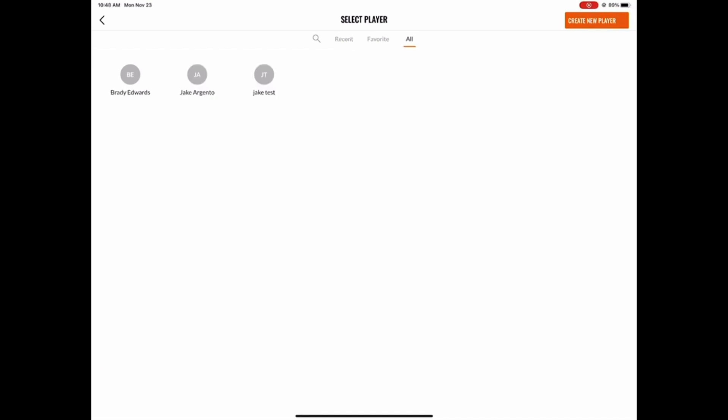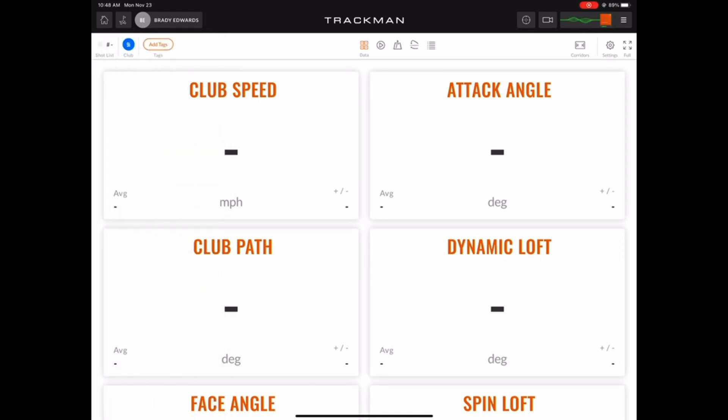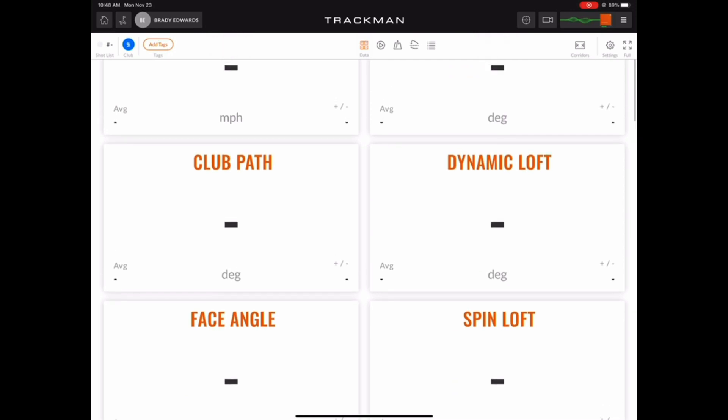Next, you'll need to choose a player and then the session will begin. The first thing you're prompted to do is to choose a club — here we're hitting 9-iron. As you can see in the top center of the screen, we're currently on the data view where you can see all the different tiles and the data for each shot.